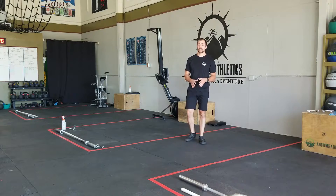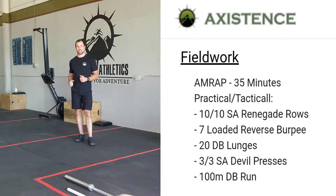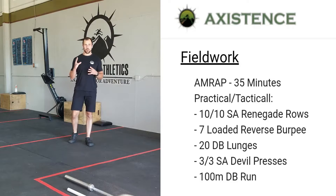What's up guys? Coach Garrett here. I'm going to do the white bar talk for today's workout. We got a nice gritty, long, grinding field work — 35 minutes getting as many rounds as possible. But remember, this is grinding, this is gritty.